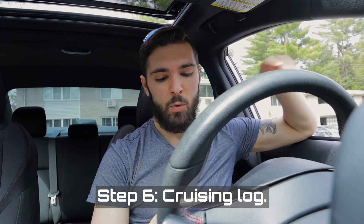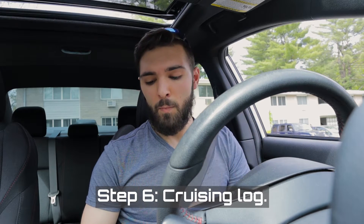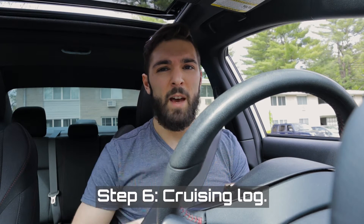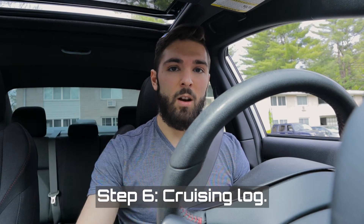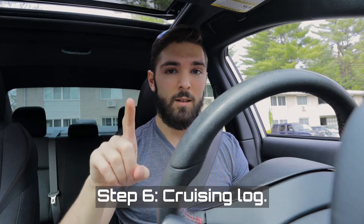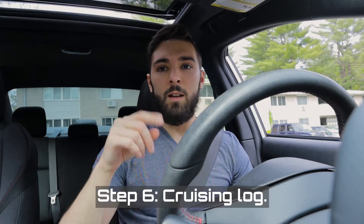Two down, two more logs to go. Car is nice and warmed up. The third log is a cruising log in fifth gear, holding RPM for about five minutes. Throughout this entire process you're allowed to drive your car — just don't do any WOT pulls until it's ready. The fourth log is the third-gear pull from 2,000 RPM to redline, then backing off throttle and letting it decelerate. I'll be doing that on the highway safely.